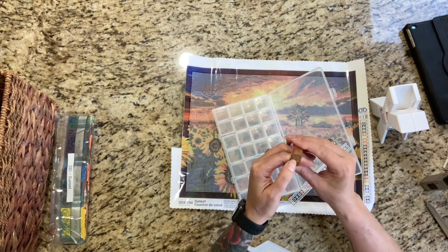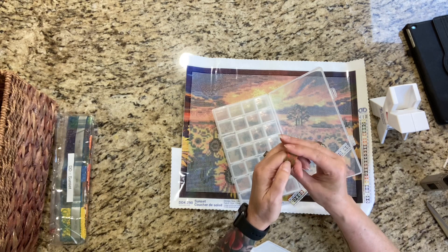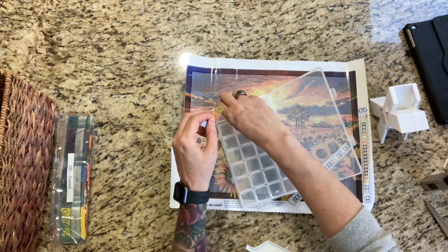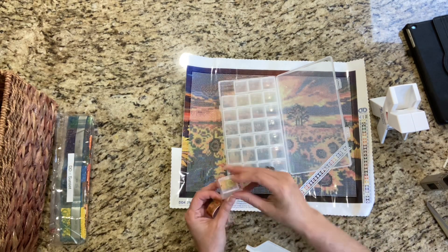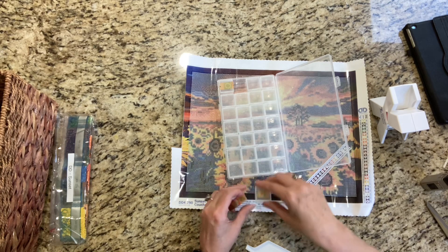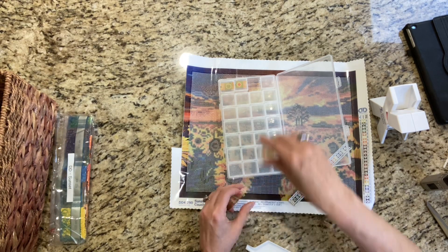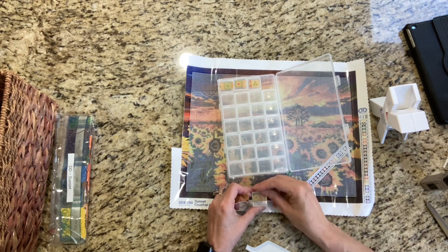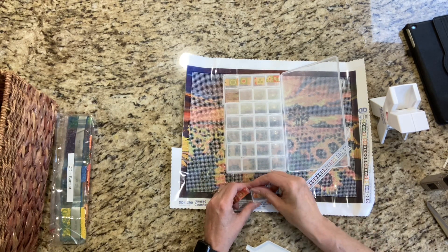Don't you guys hate that? I'm putting the washi tape down first because I forgot last time, and that was not fun to have to clean all those off. I hope you guys are doing well today. Hope everything is okay in your life. It's really sunny here today — just beautiful outside. Summer's coming. I don't know where this year's gone. I feel like we were just in January. Do you guys feel like that?